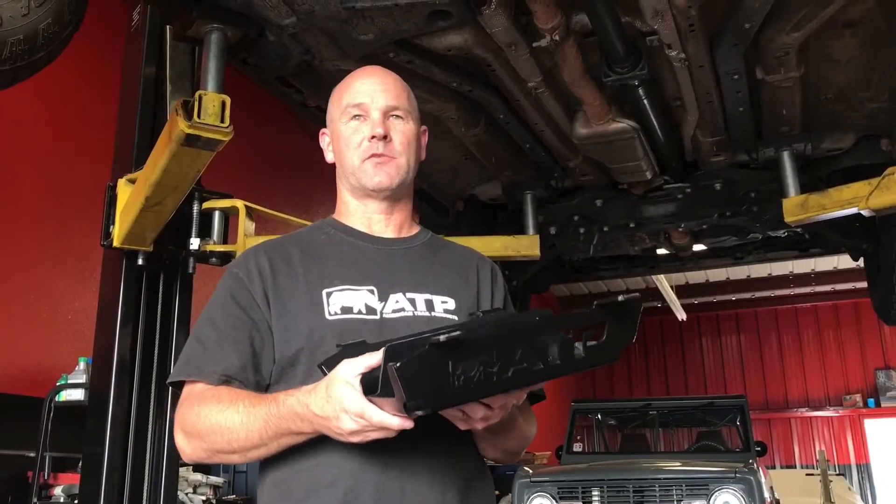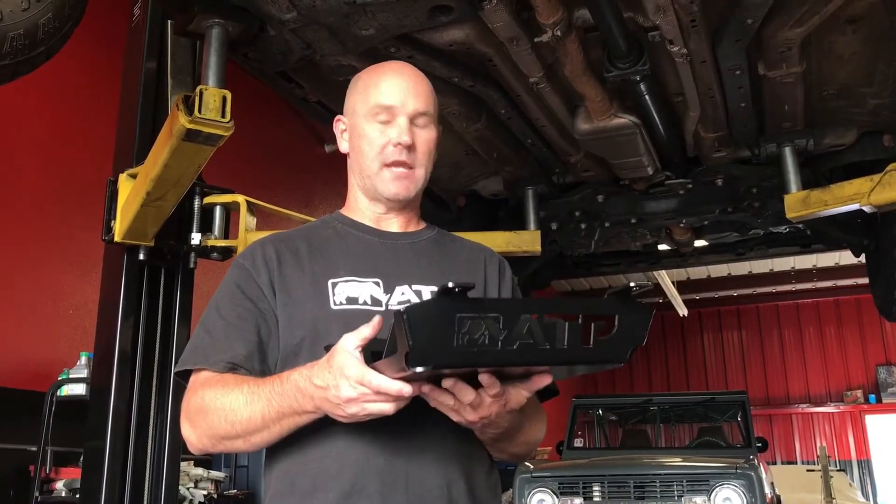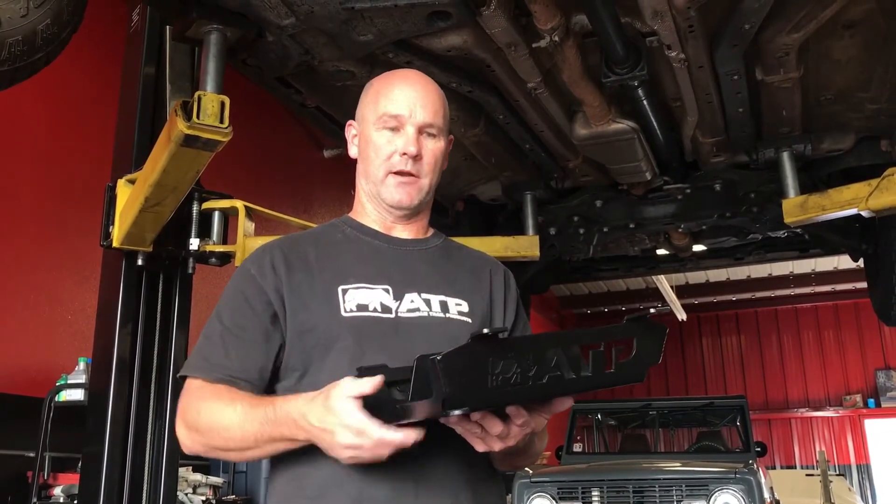Hey guys, Robert Taylor here from American Trail Products to introduce a brand new product for your Jeep Renegade. We just came out with this skid plate. This skid plate is designed to cover the exhaust system as well as the carrier bearing.